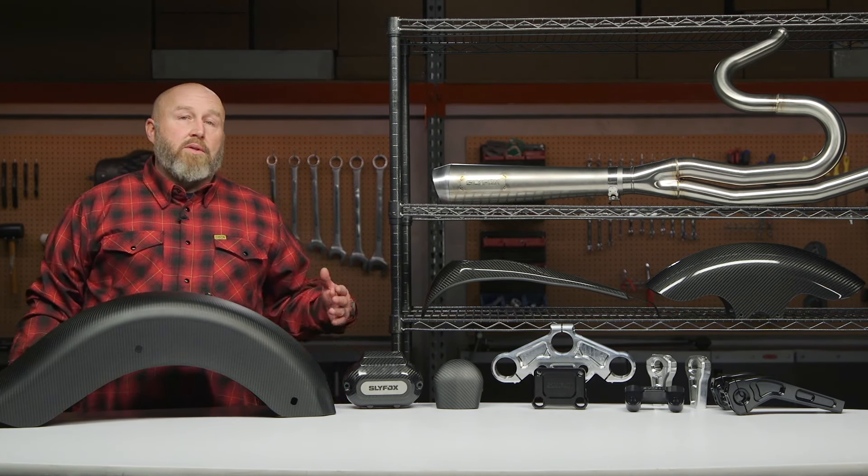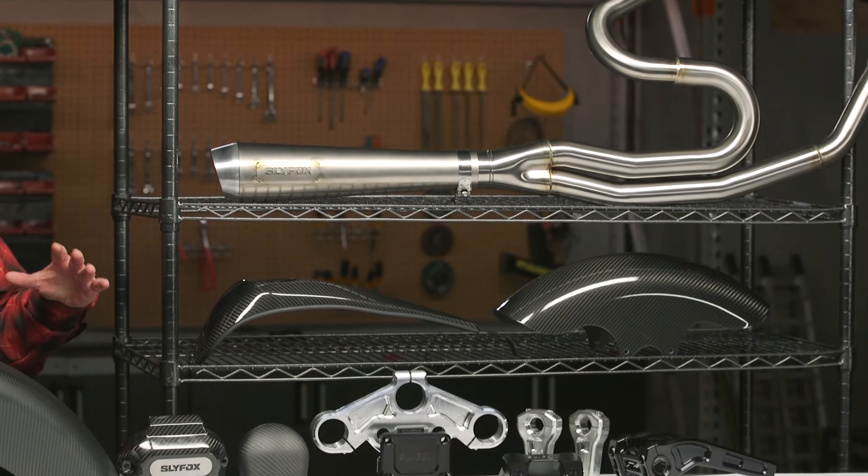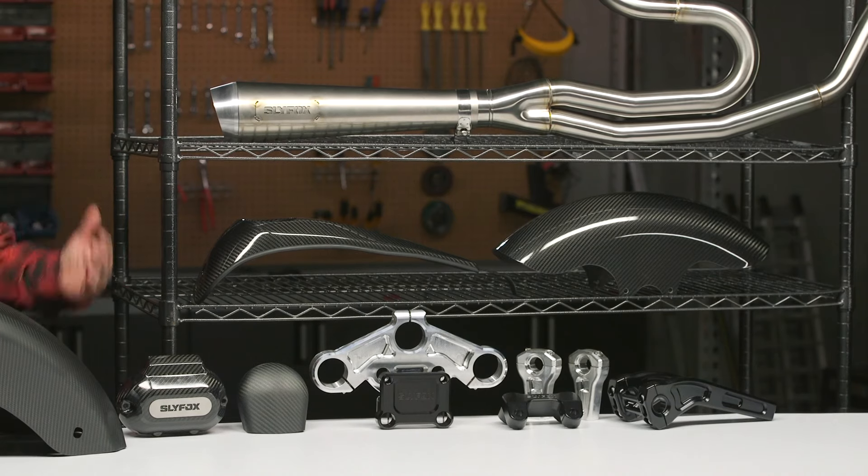Now that doesn't mean if you're building a race bagger you can't use their stuff, because it is very, very racy. So let's go over some of the stuff they have that you can actually put on your street bike or your race bike.